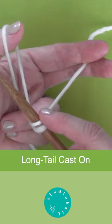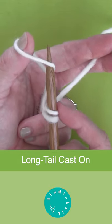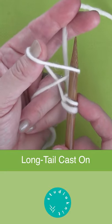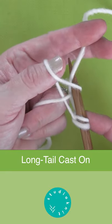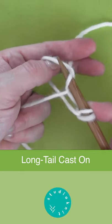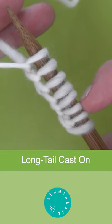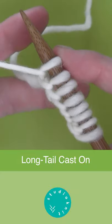Continue casting on: taking it to the left, picking it up, and then going over to the right, picking the yarn up there, bringing it through that thumb loop, letting the yarn go. Just continue casting on until you have the number of stitches on your needle.